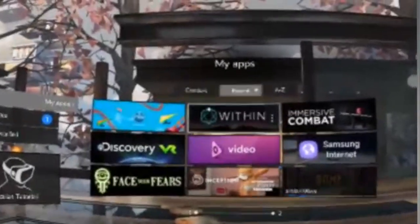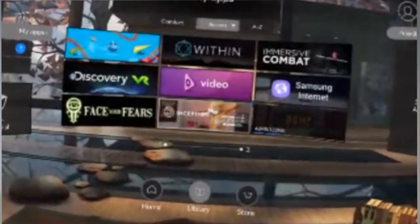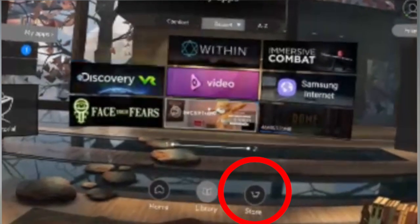Should you wish to download a new video, look to the left and you will see an icon that looks like a shopping trolley. Underneath the icon you will see the word store. Select this option and you will be able to download new content.